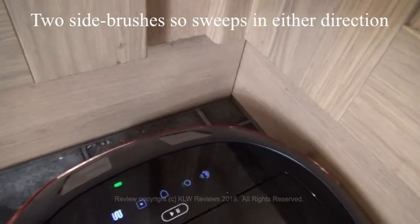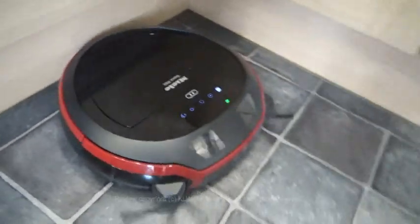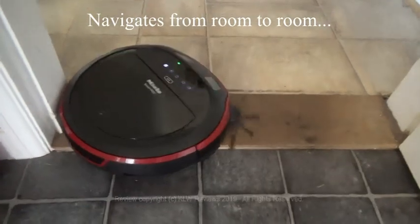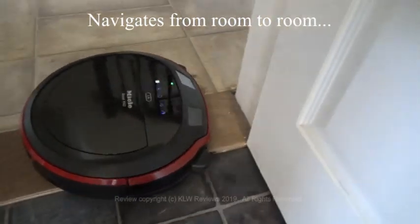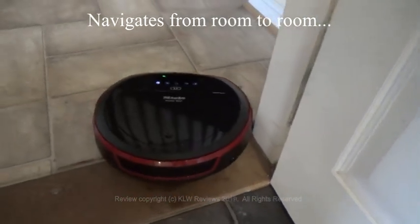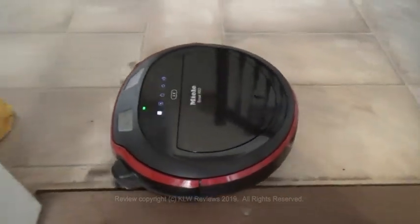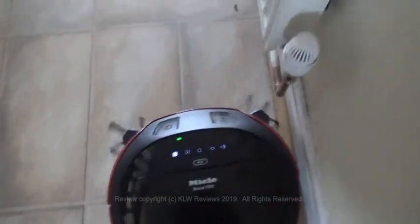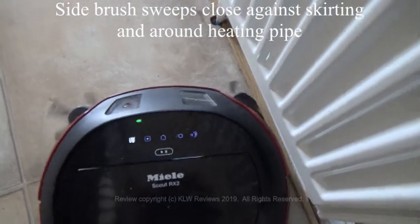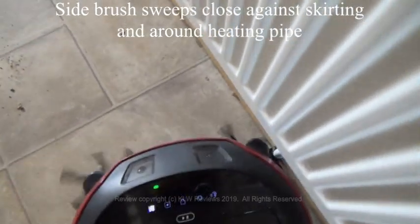Right into the corners there, and it sweeps up the crumbs at the foot of the units. It even sweeps the threshold, crosses it and then goes into the hall. It gets in very close against the skirting board underneath the radiator and sweeps the dust underneath and into the dust container.